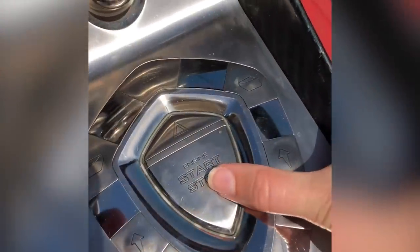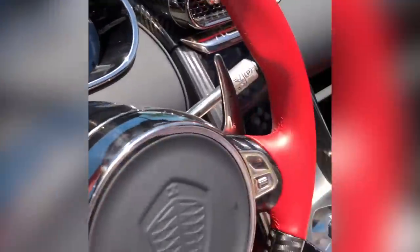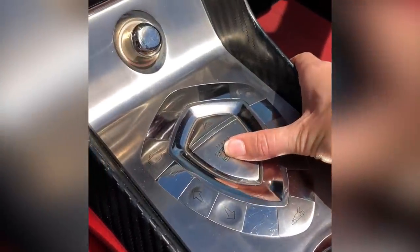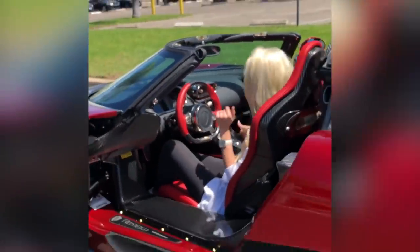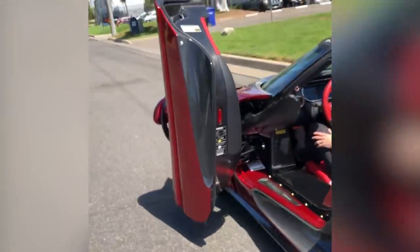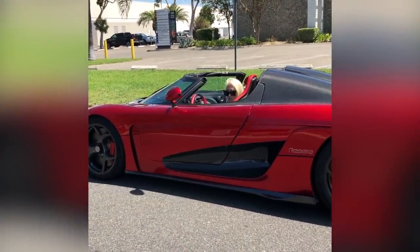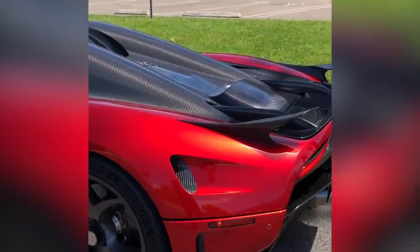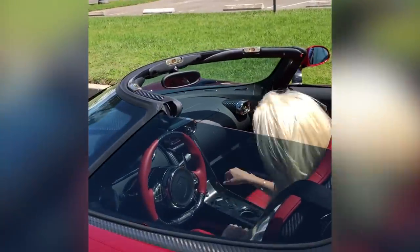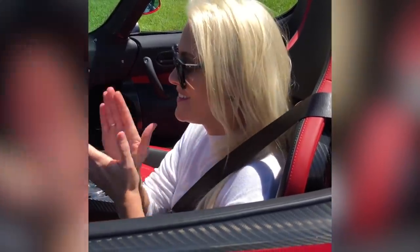Okay, so this is how you start the Regera. Just press this once — the ignition comes on. Then foot on the brake and then press the start button once more. I've now got 1500 horsepower in my hands. Let's go.